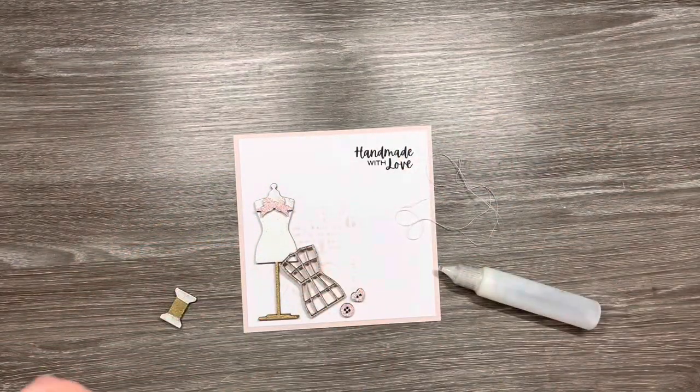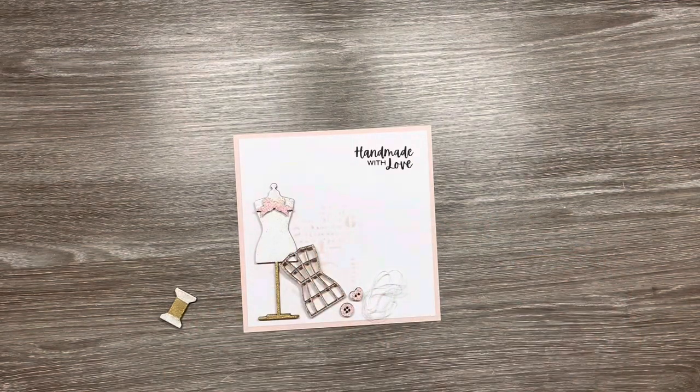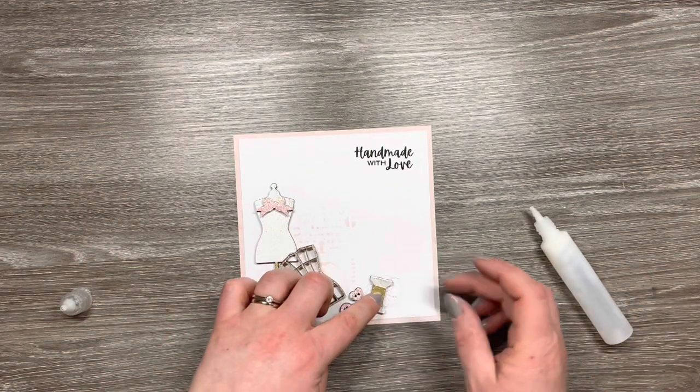Next I've just got some white thread and I'm going to add a small amount behind the cotton reel, just for added interest and something a little bit extra on the card. And I'll just use the Multi Medium Matte to glue that down.